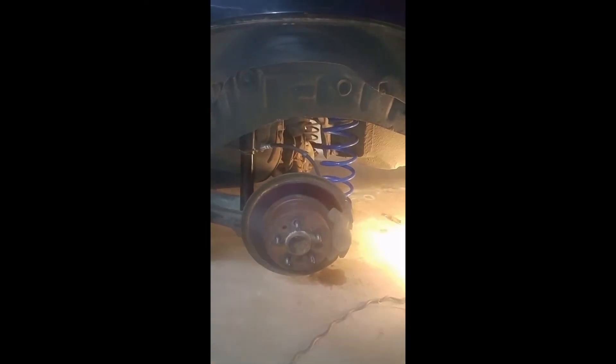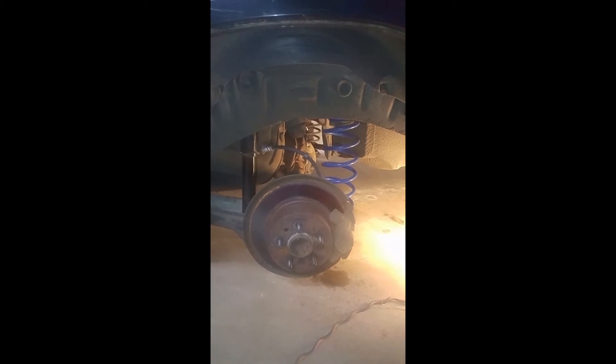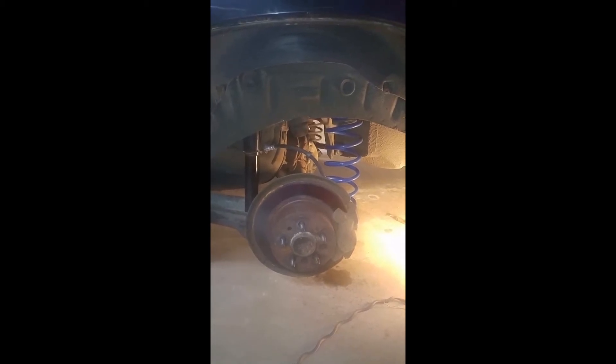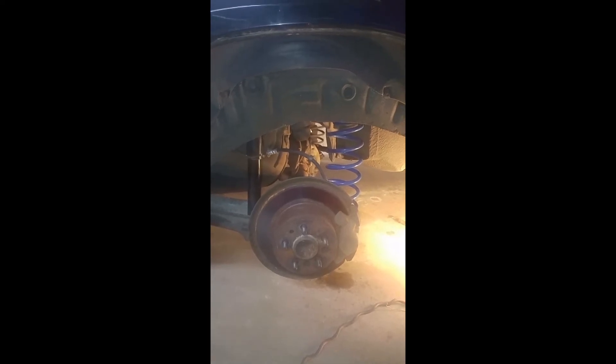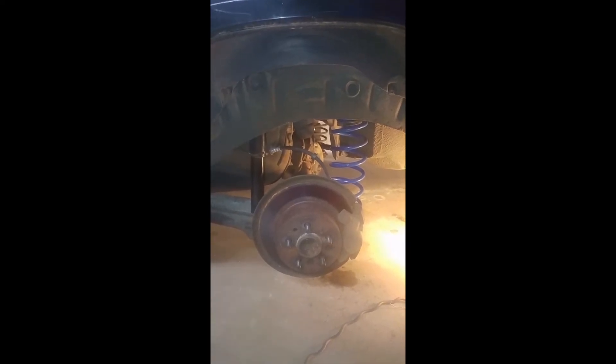I'm just gonna push the rubber back and push that through. That's all it took — just undid it, pushed right through. I'm just gonna put it on the new one and hang it back up there. There it is, in place. I actually put a little piece of safety wire around the bottom of it, because when you release the spring arm the entire thing actually drops away a little bit — don't want that to happen unintentionally.